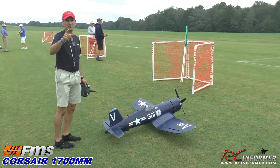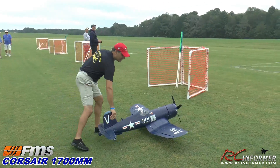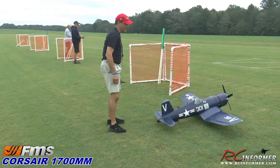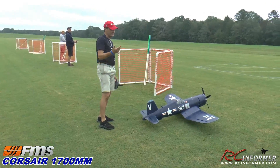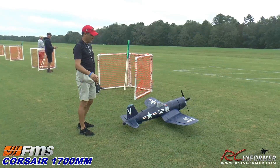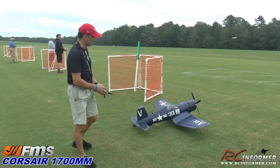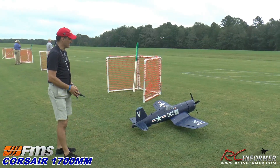Hey guys, Rich here at RCM4. We got the 1700mm F4 Corsair — this thing has been in storage for like two years. I got it out yesterday and put a little more powerful motor in it. Instead of the 300, it's a 360 KV, so we're just going to take it out and see how it does.